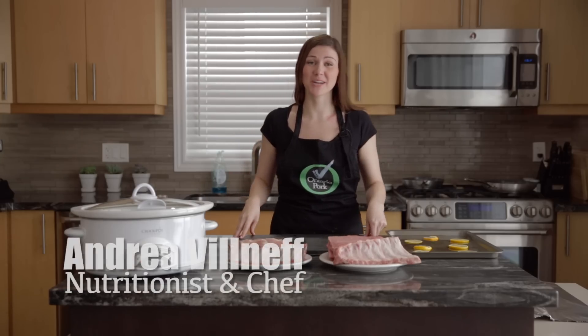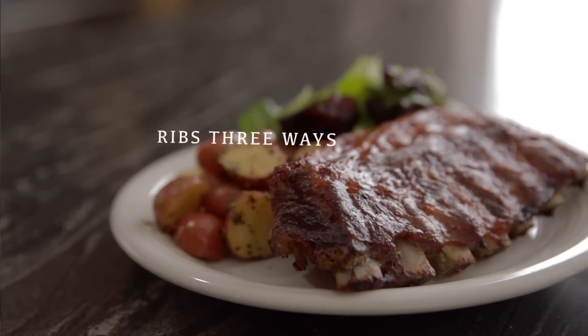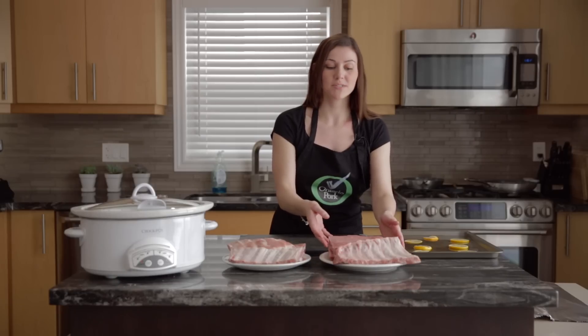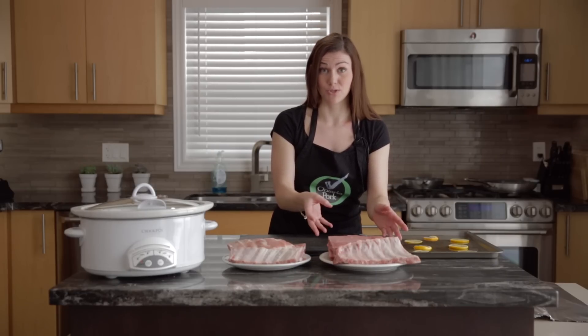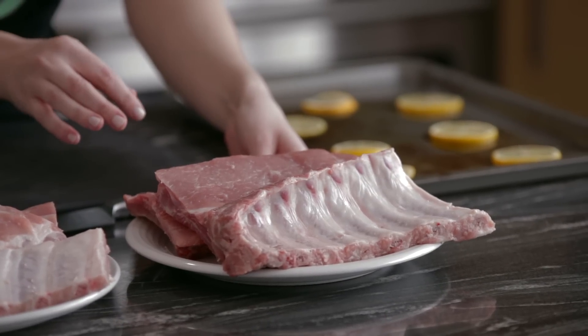Hi everybody, it's Andrea here from Ontario Pork. Today I'm going to be talking about one of the most popular cuts of pork out there: back ribs and side ribs. Just a little bit about back ribs — they're usually considered meatier, they have a great meat-to-bone ratio which is fantastic, but that means they're usually a little bit more expensive compared to side ribs.